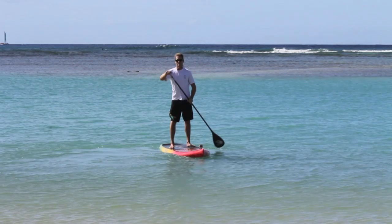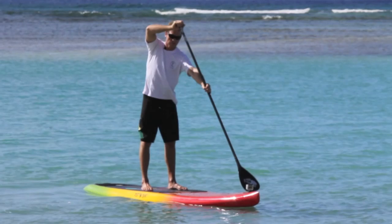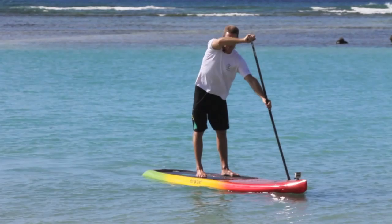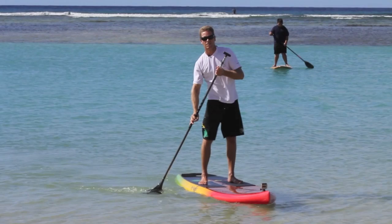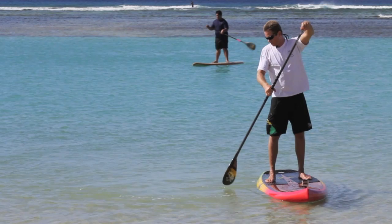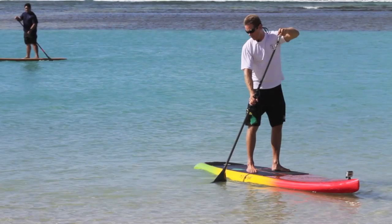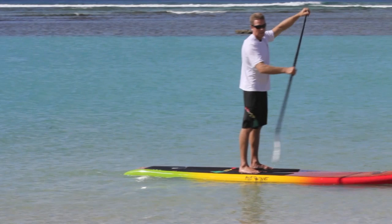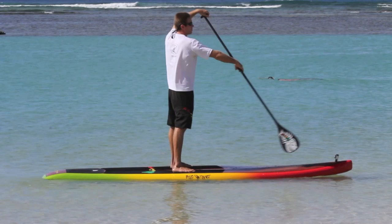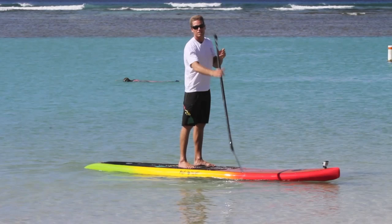Instead of bringing the blade forward face-on, feather it out to the side. When you pull the paddle out, twist with the top handle and bring the paddle forward sideways. When you feather at the right moment as you're pulling the paddle out, it gives you a clean release from the water. The flex you've loaded on the paddle during the stroke can actually propel the paddle back forward — it almost shoots forward by itself, helping you relax and carry momentum into the recovery.